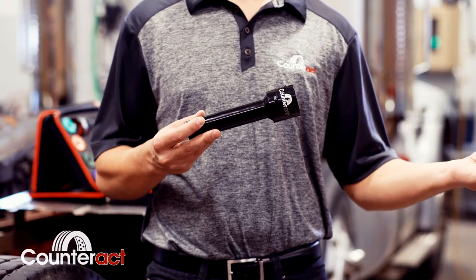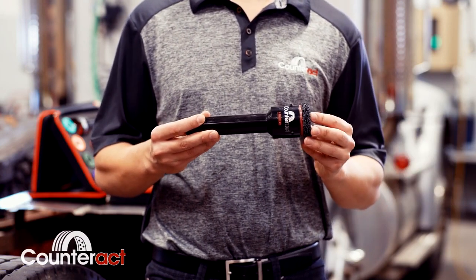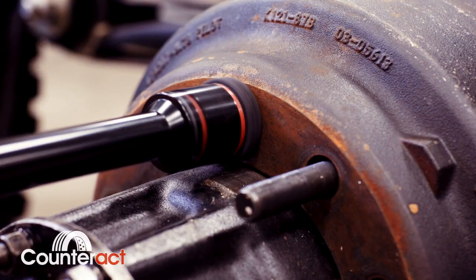When all 10 studs are clean, simply remove the cartridge and replace it with our quick clip Hub Hero. This tool locks over the stud, cleans the base of the stud, and all remaining mating surfaces.